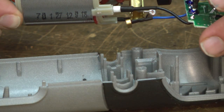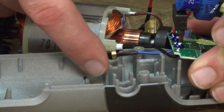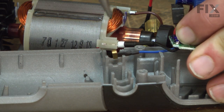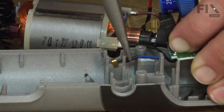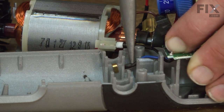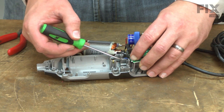Now I can reassemble everything back into the housing. The first thing I'll take care of is this blue wire — the clip needs to slide over this plastic post. You'll notice there's a little notch for it. As I do this, I'll push the wire down into the opening between the screw post and the mount for the rear bearing.